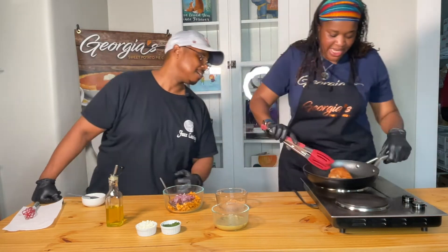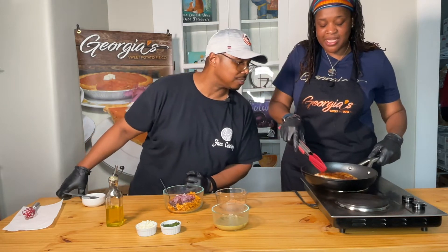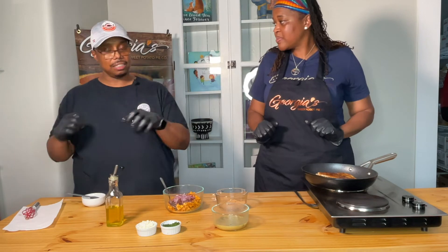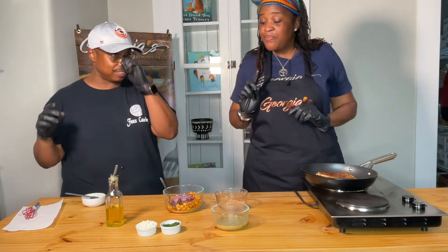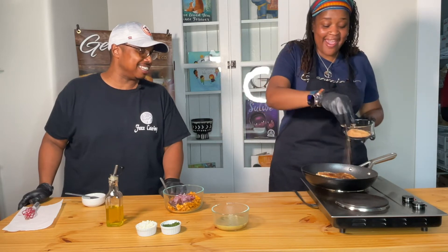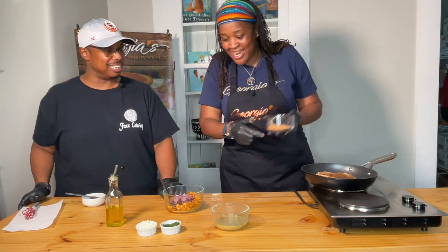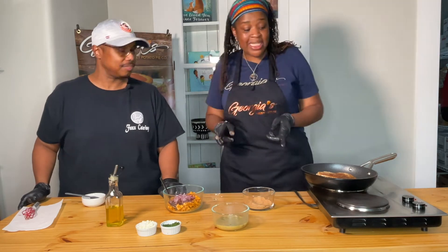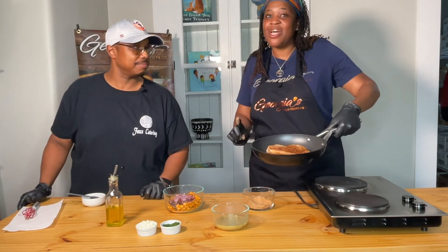Let's take another peek at that chicken. That looks beautiful — go ahead and flip it. That is fantastic! Now we're going to pop that in the oven at 375°F for eight to nine minutes, until it runs clear when you poke it or a meat thermometer registers at 165°F — that's the perfect temperature for poultry. Before we put it in the oven, let's give it a little sprinkle of Georgia's savory blend. There we go — into the oven for eight to ten minutes at 375°F.